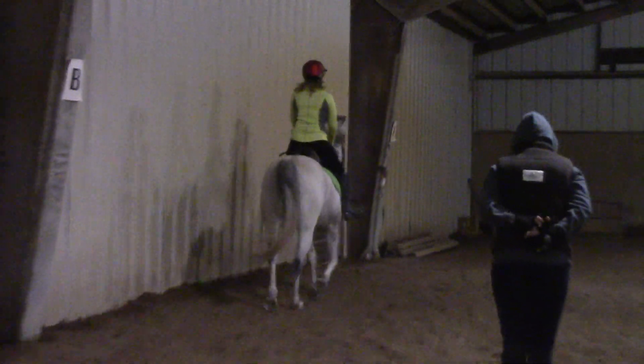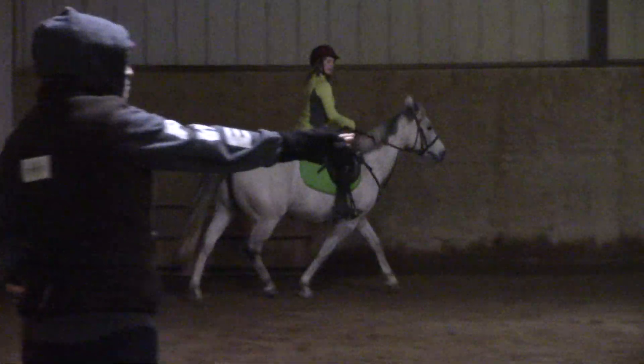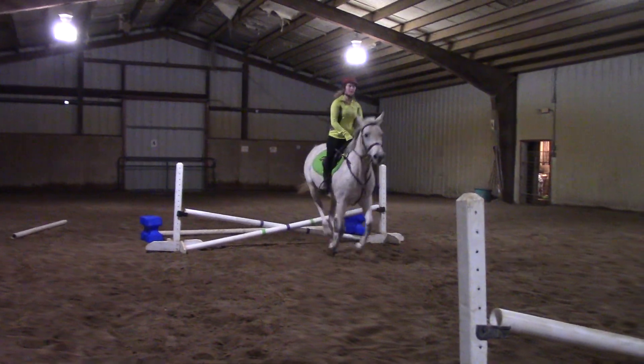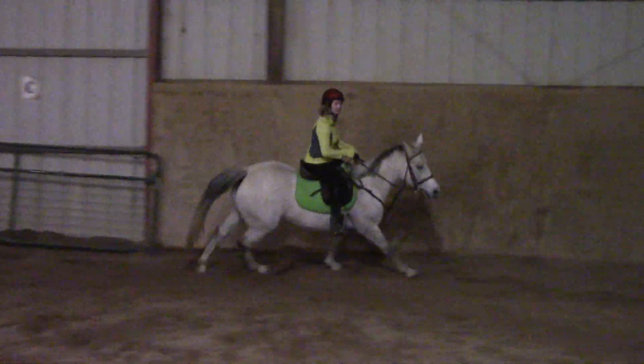So we're focused on a nice turn coming in with a little bit of right bend. A nice balance, two stride, then landing from the second cross-rail — inside leg at the gird. Hands up just a little, finish the turn, and you've got the lead.